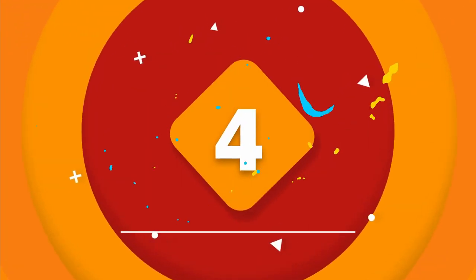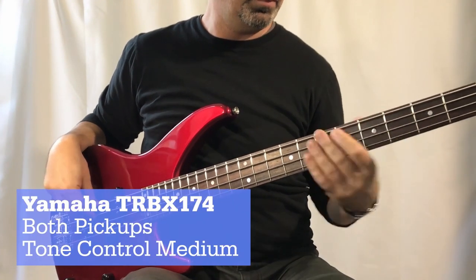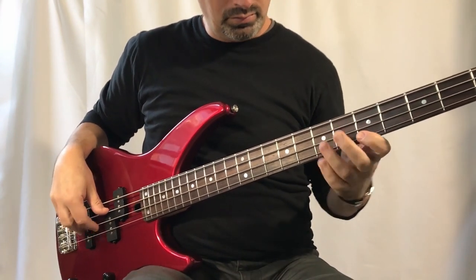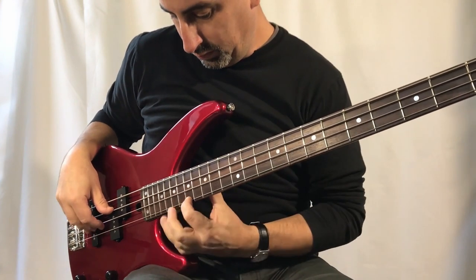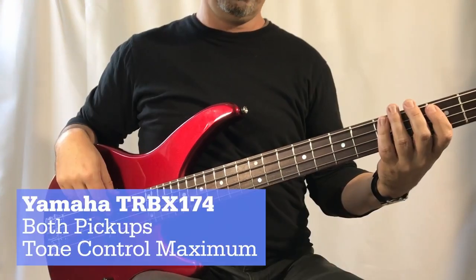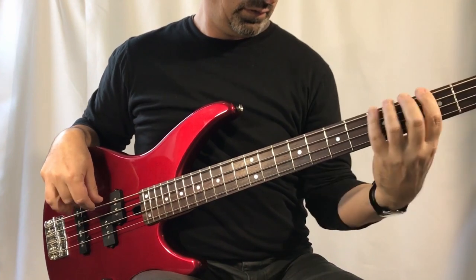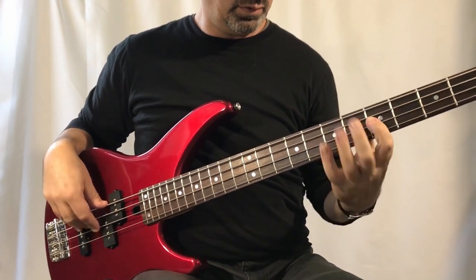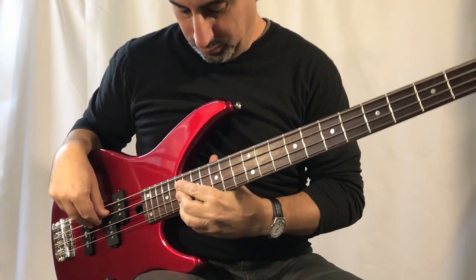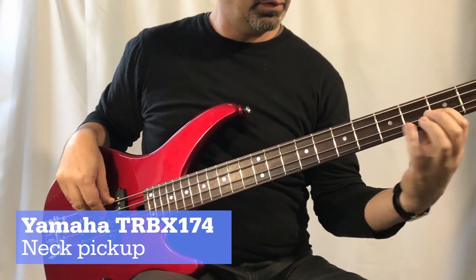The fourth product on our list is the Yamaha TRB-X174, an electric bass guitar with a sleek and classic design. It has an affordable price tag at a little over $200 depending on your colour choice. This is a full-sized bass with a 34-inch scale length and 24 frets in total. The body is mahogany, which contributes to its light and well-balanced nature, weighing in at just under 9 lbs or around 4kg, making it comfortable to play sitting or standing. The neck is maple wood, which feels solid and easy to hold even if you're playing fast.